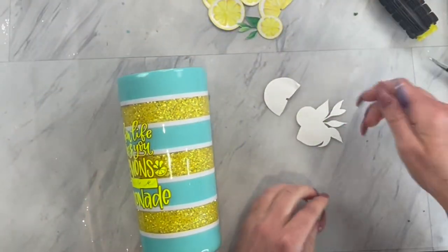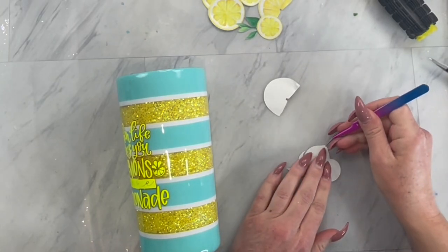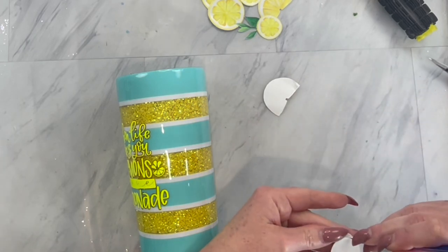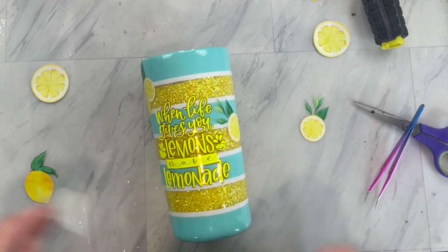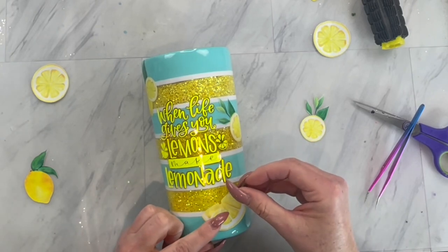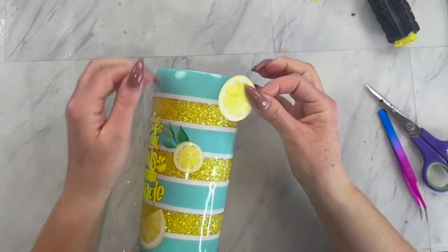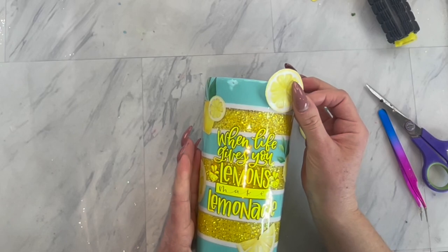I found these really cute lemons on Creative Fabrica — they came with different sizes, shapes, and leaves. I put some together in bunches and left some as is, then did a print and cut on my Silhouette. Take your printed vinyl lemons and place them sporadically all over your tumbler.